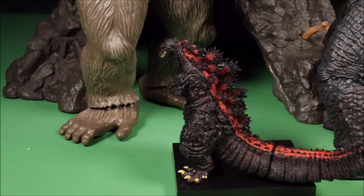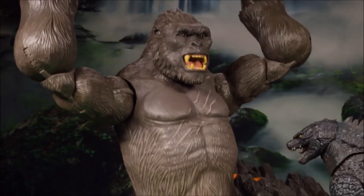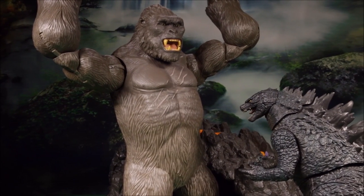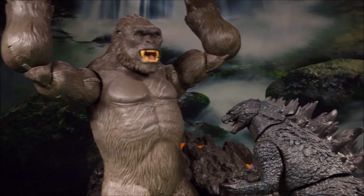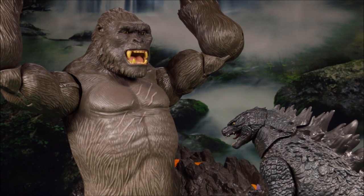Here is a size comparison — this is the guy I just reviewed, this is the 24-inch NECA Godzilla, and this is the new King Kong from King Kong Skull Island. Let me know which one you think would win in battle. If you vote King Kong, King Kong will win in my next battle; if you vote Godzilla, Godzilla will win in my next battle.